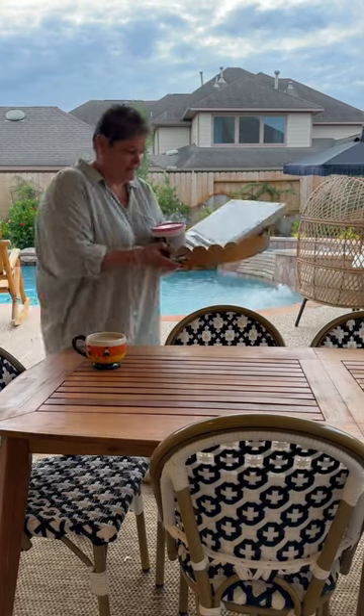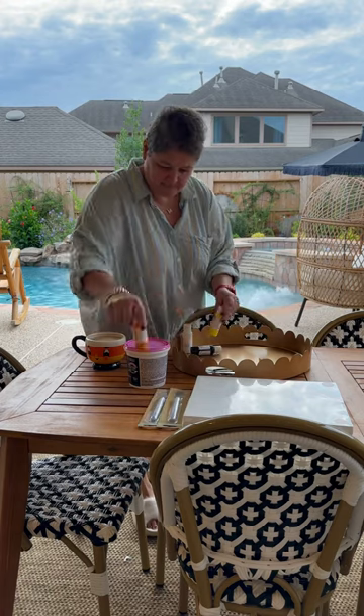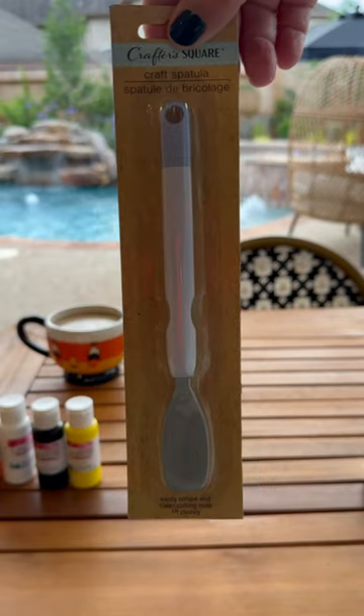Hopefully this project doesn't turn out like Gus the Ghost. A friend of mine sent me a Pinterest idea for textured Halloween art, and I picked up all my supplies from the Dollar Tree, Lowe's, and Hobby Lobby.